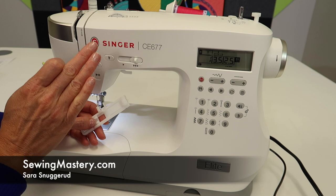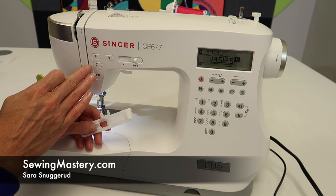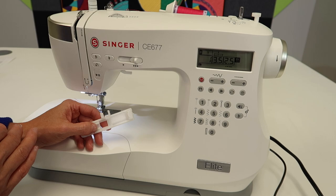Did you know that most Singer electronic machines come with a mending stitch? If you don't have this exact model, you can follow this video to learn how to use the built-in mending stitch.